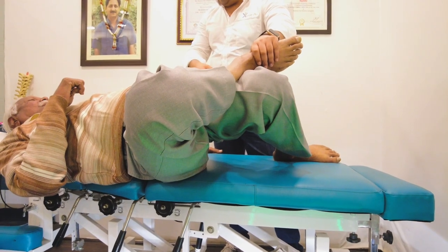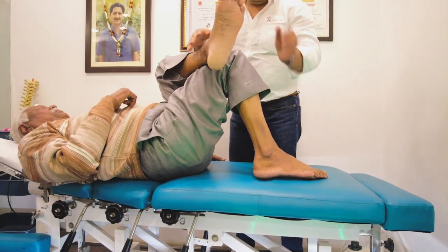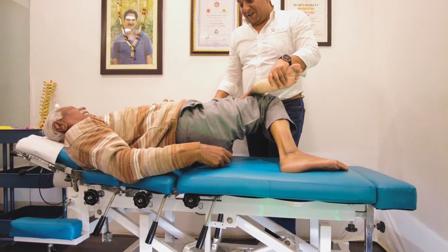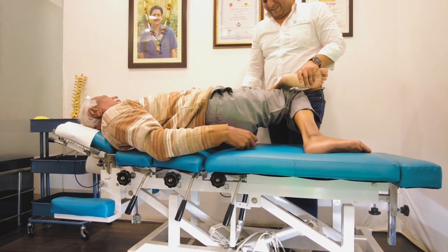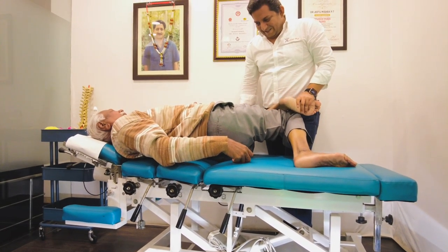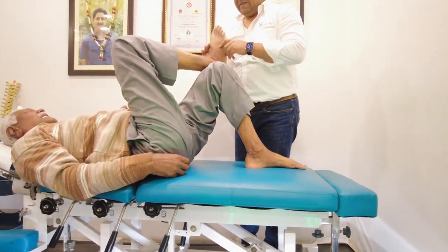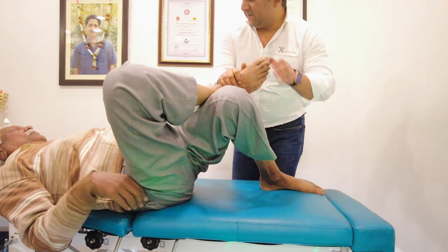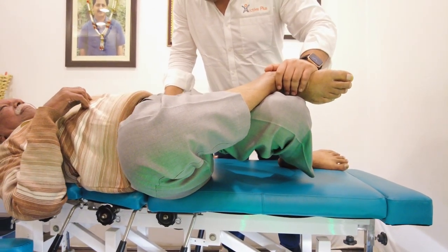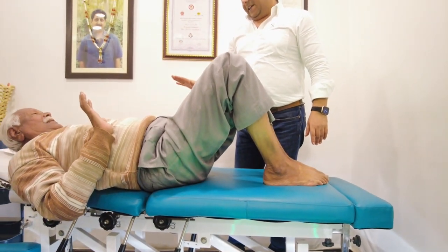Look, you can use it. I don't know. Okay. I hope you will learn today.